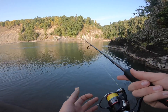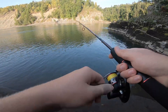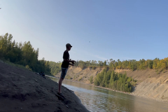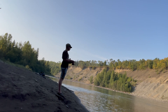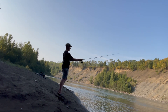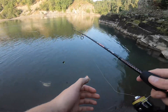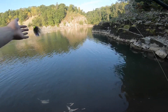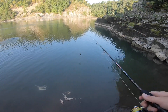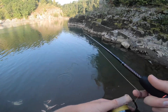Alright, we're just going to cast it out there. Keep looking at this pool. Switching colors — we were running orange and blue, and now we've got more of a black body, blue tail with a green head. We're going to see how that looks. Looks pretty good in the water. Let's get her out there.